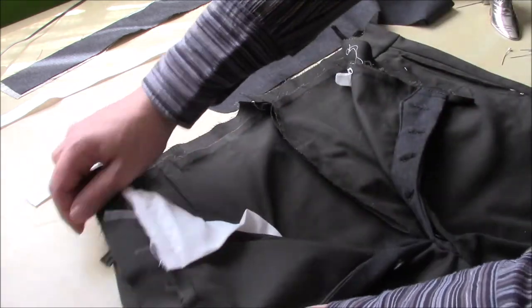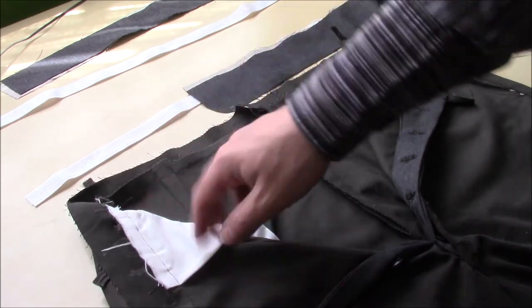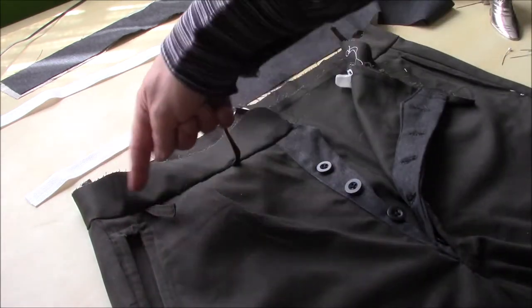The other thing is the pockets themselves are actually caught in this seam, so that makes the pockets nice and strong and secure because they're secured here and they're secured here.